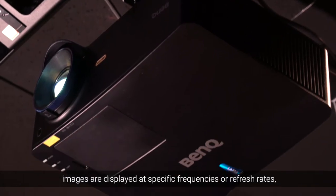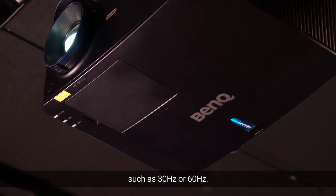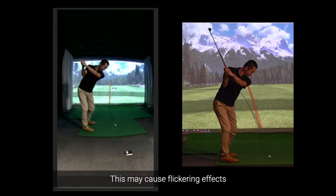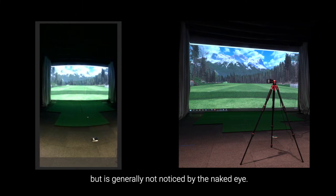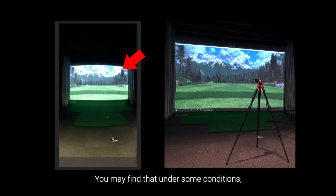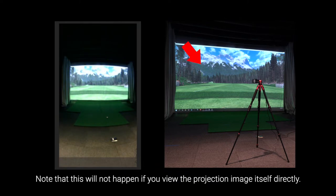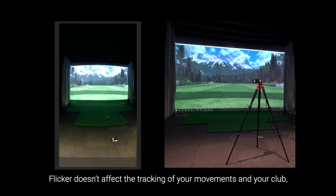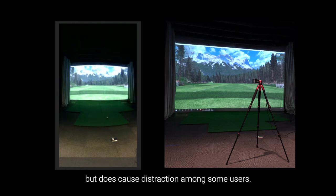With DLP projectors, images are displayed at specific frequencies or refresh rates, such as 30Hz or 60Hz. This may cause flickering effects when the image is captured by high-speed cameras, but is generally not noticed by the naked eye. You may find that under some conditions, when replaying recordings from a swing camera, background flickering is observed. Note that this will not happen if you view the projection image itself directly. Flicker doesn't affect the tracking of your movements and your club and doesn't interfere with swing camera performance or data collection, but does cause distraction among some users.